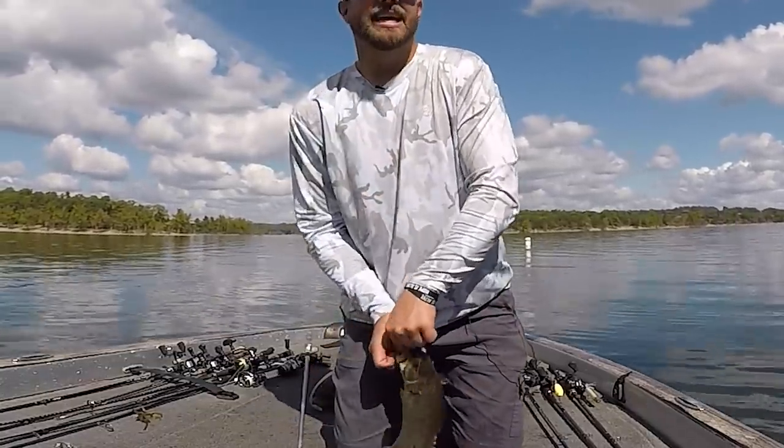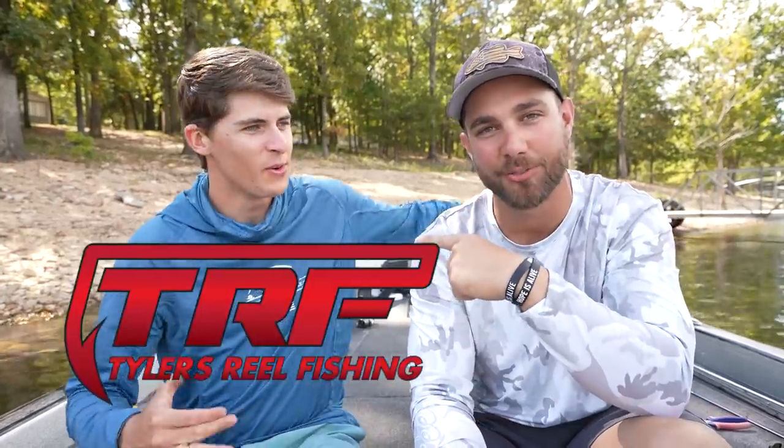Hey guys, Tyler Berger here with Bass Fishing HQ. Today I want to talk about one of the deadliest lures for catching not only big fish but a lot of fish. I have a real special guest to help me out with these jig tips — this is Tyler from Tyler's Real Fishing. We got two Tylers together, and we're gonna nail this jig video.